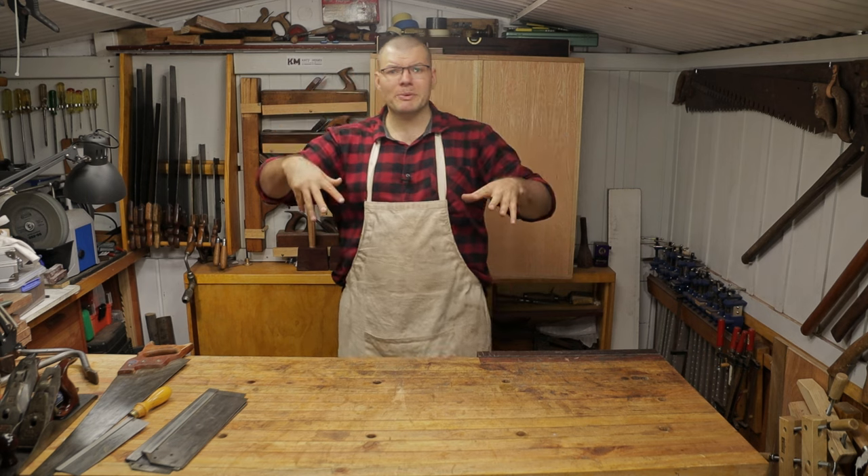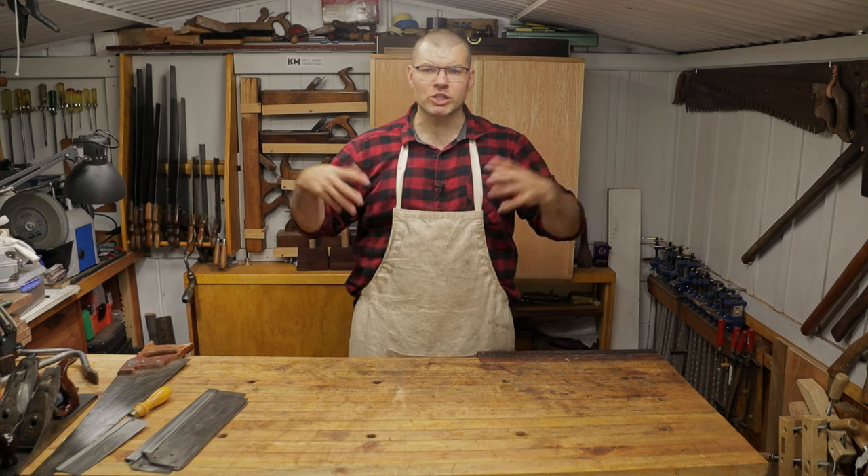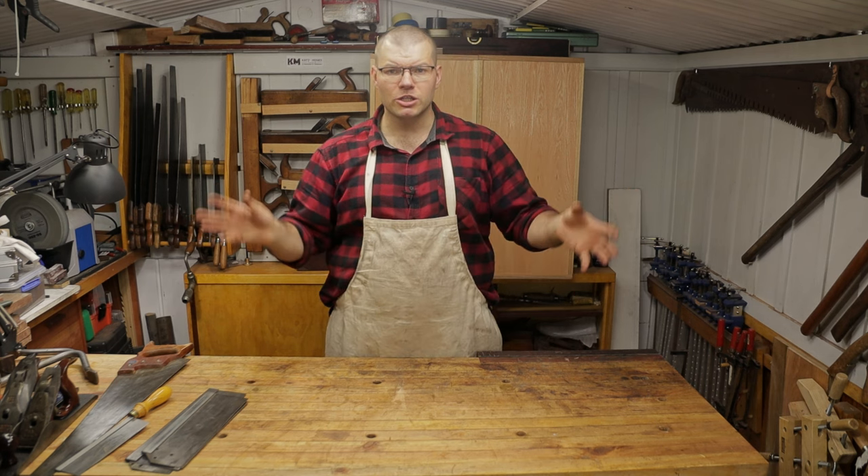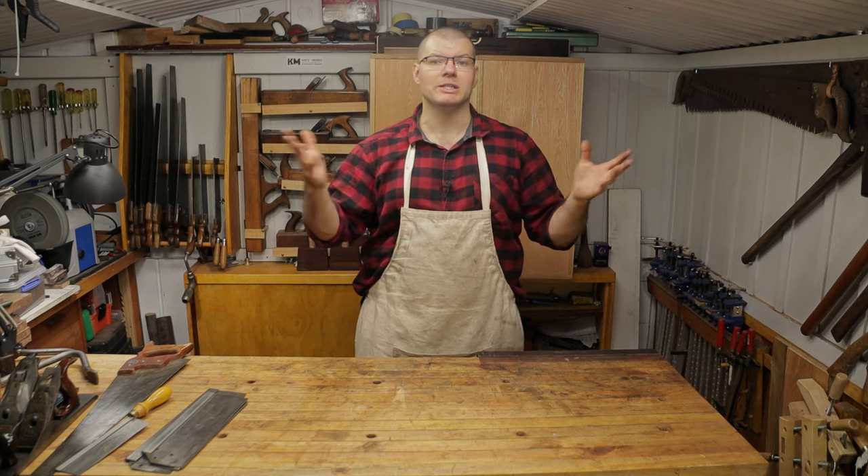Sound off in the comments below if you have a better technique for straightening out bends in your saw plates, so we can share with everyone and build a nice database of information to help out beginners and intermediate woodworkers alike.